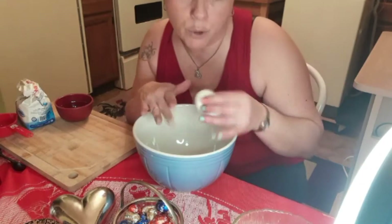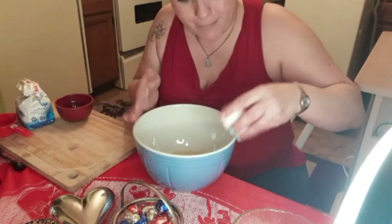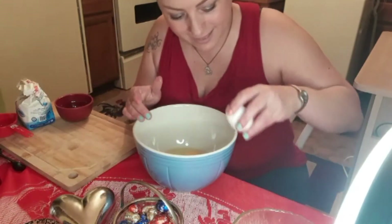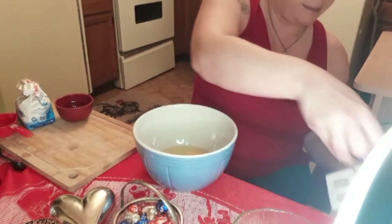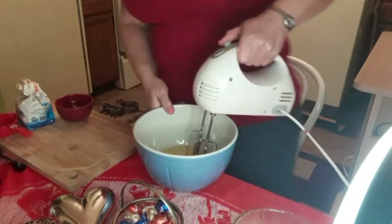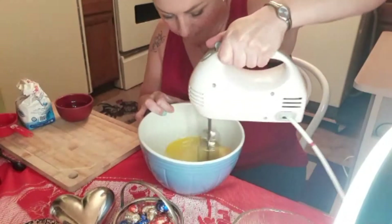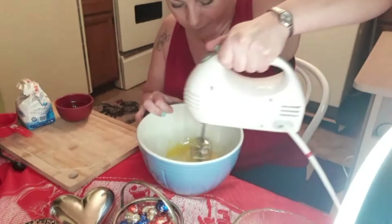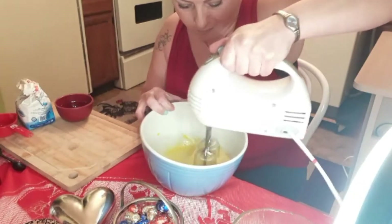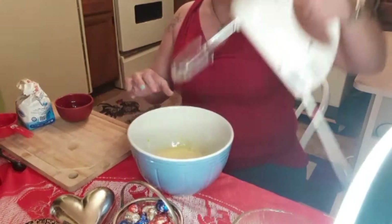We'll set that aside and now I'm going to beat four eggs here. The eggs are already at room temperature - they have to be at room temperature. I guess it cooks better that way. So four eggs, and I'm going to mix that with my blender here. Or else you can also mix it by hand, but it's just a little quicker this way. That is much quicker than by hand.